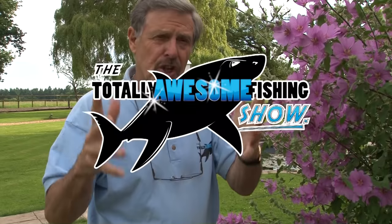Welcome to the Totally Awesome Fishing Show Fishing Tips section. Just a little quickie — I used to have a lot of trouble getting my rod rest to line up because I fish with my rods very low down.